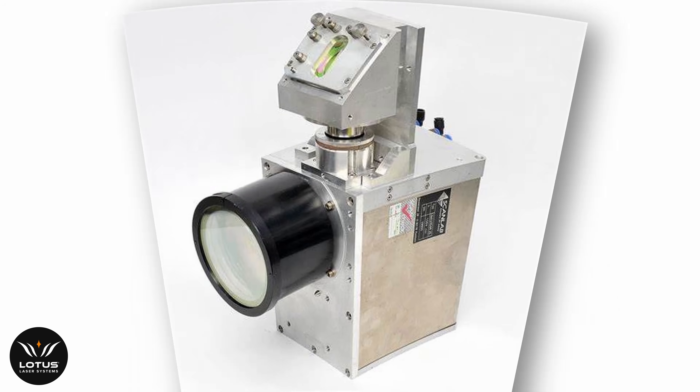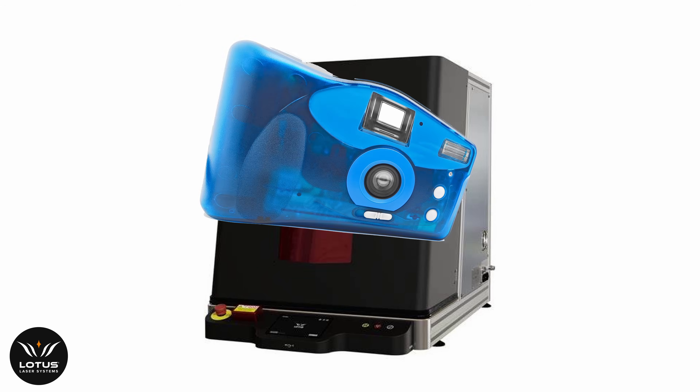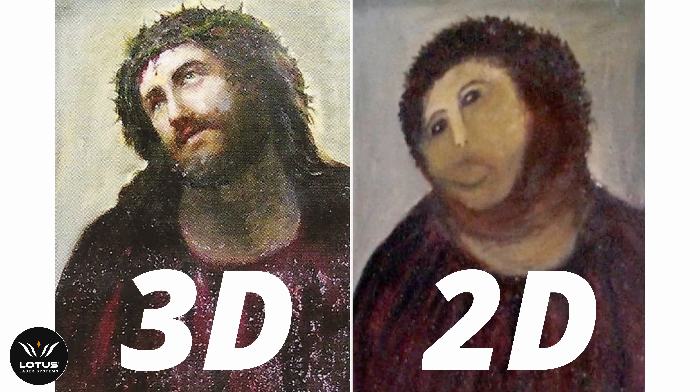Anyone who tells you you can is either incompetent or lying. You get sold the novelty of a 2D laser with a camera inside, but that camera is taking the place of something that can actually mark 3D — so all you're left with is a ruined marking that you had the pleasure of watching in real time.